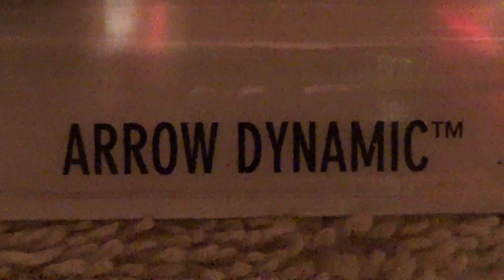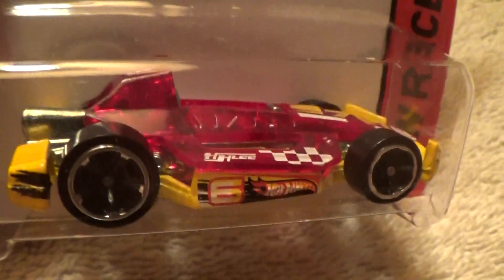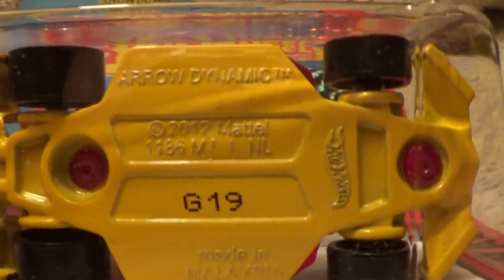This is the Aerodynamic HW Race. The other recolor is a green one, and this one's sort of red with a yellow base. I like that red and yellow combination — sort of cool in a McDonald's sort of way.